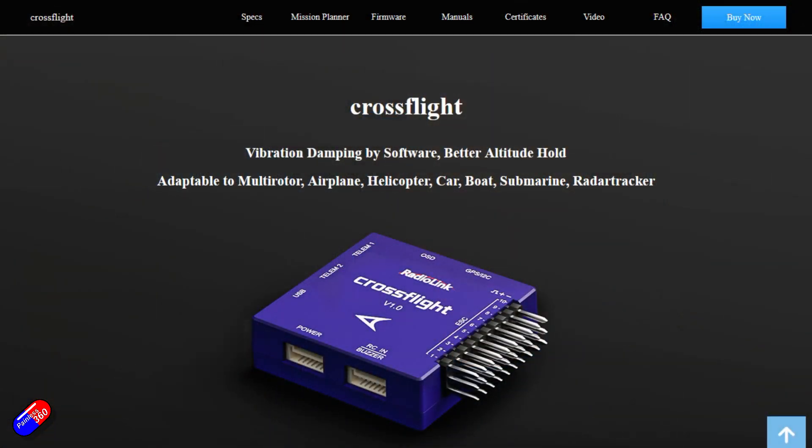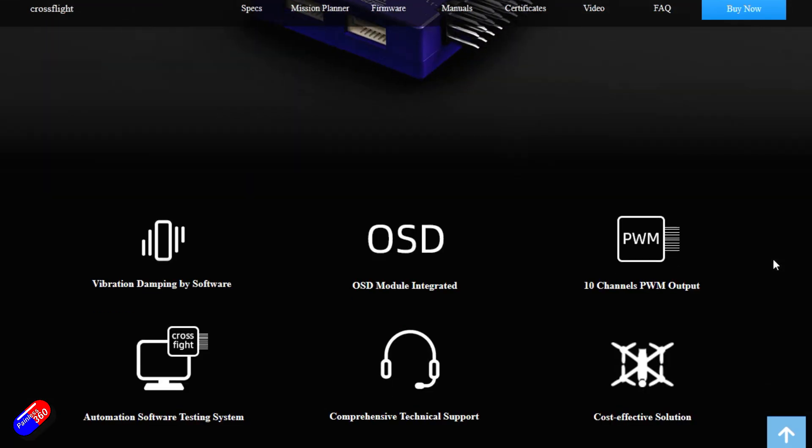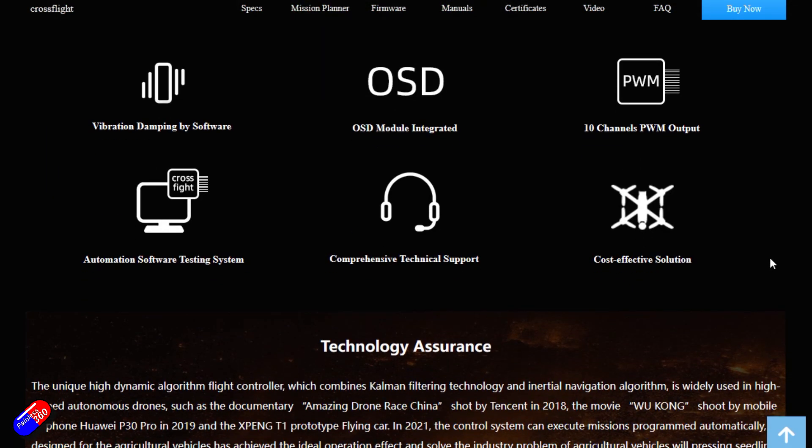Now I've looked at a number of Pixhawk variants on the channel and we've built quite a few of them out, but they are hundreds and hundreds of pounds typically. They have vibration isolated IMUs, redundant sensors, and IMU heating elements so that there's no drift as the flight controller warms up. So I've been looking for a cheaper alternative for those of you that have been contacting me, wanting a cheaper alternative for ArduPilot, but also one that already has the pins attached. So I've got this in to have a look.